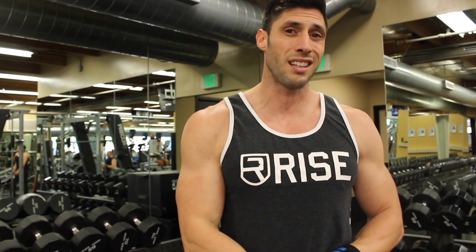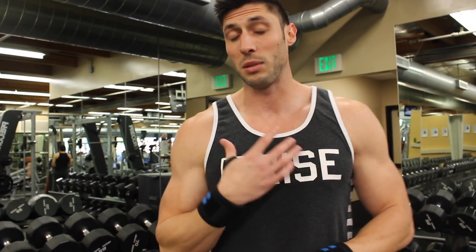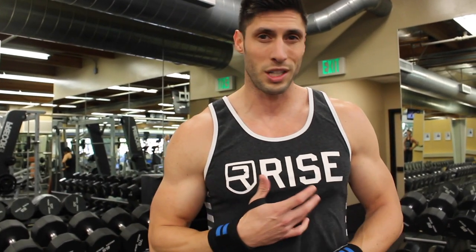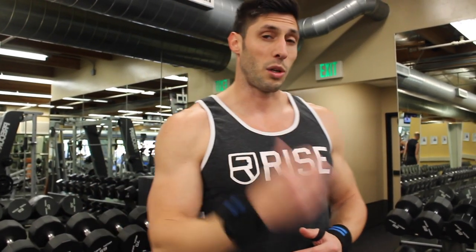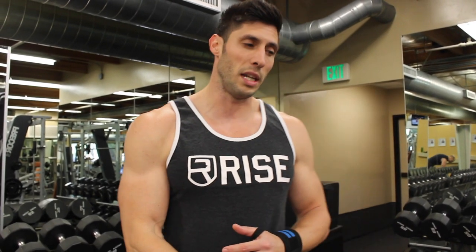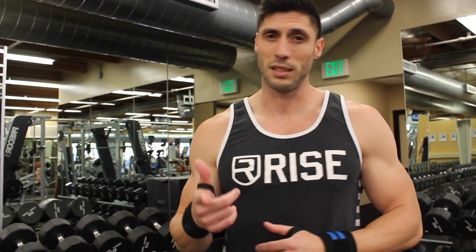We're going to start off with incline dumbbell press. I have issues with my shoulder so I stay away from the flat bench press, and incline seems to help. I basically hit all incline because I'm trying to work on my upper chest. In my opinion, no one really needs to work on their lower chest — that's just me. So I structure all my training around hitting my upper chest. Let's get started.